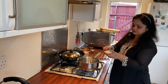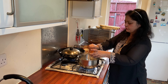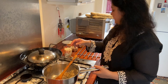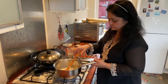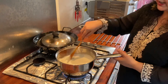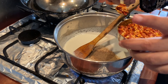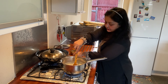I'm going to put four spoons of plain flour — one, two, three, and four — give it a stir, and add my milk now. My white sauce is ready. I'm going to add some black pepper and some chili flakes, then turn off the gas.